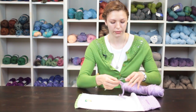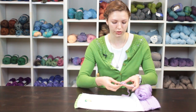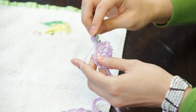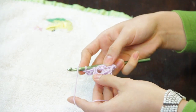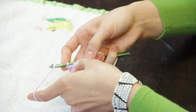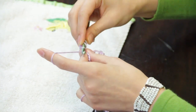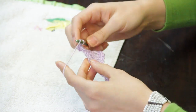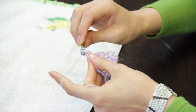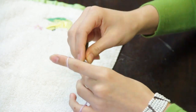On the next turning row, chain three to form the height of your double crochet and double crochet across the row again. When you reach the chain space that you made, do a double crochet into the chain space underneath the chain stitch that you made. Continue and double crochet across the rest of the row, making sure to double crochet into your turning chain to keep your edges even.